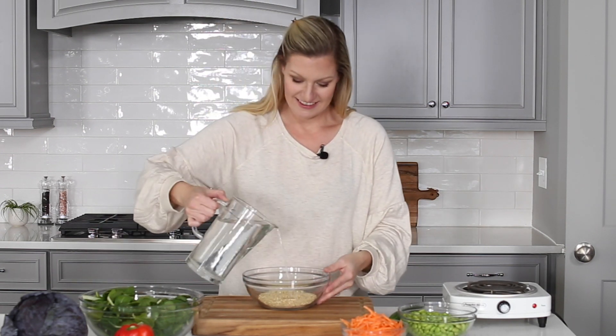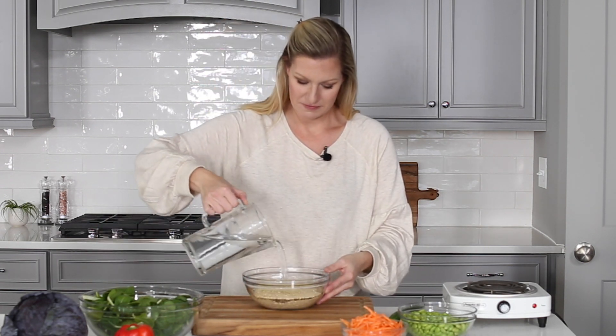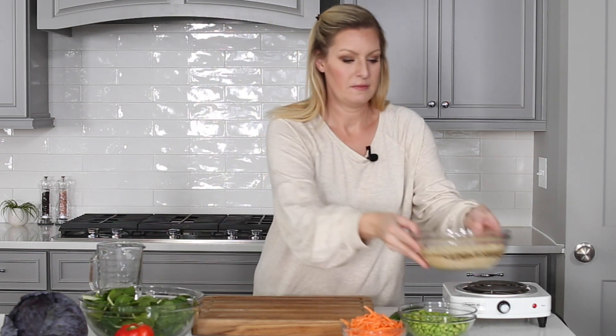Start by placing the dried quinoa into a bowl and covering completely with water. Let it sit for about 30 seconds while you prepare the dressing.